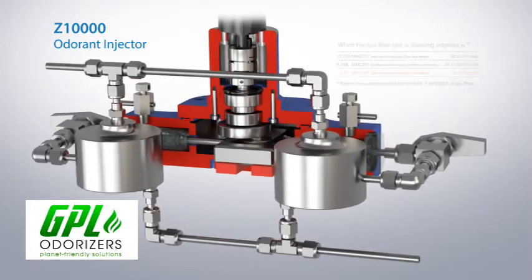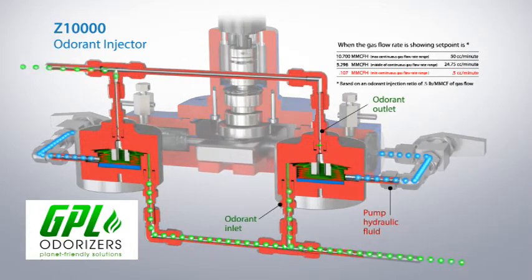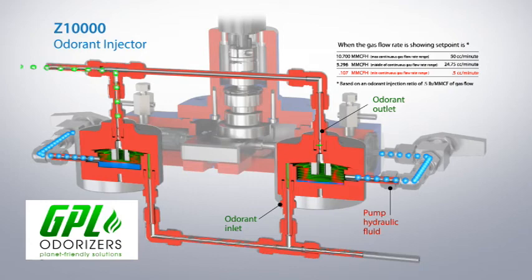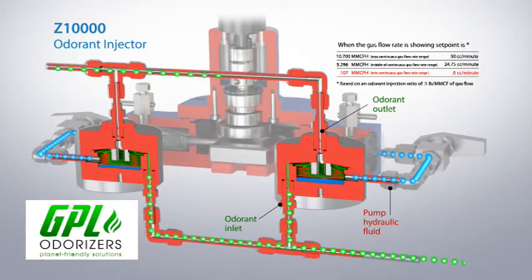The dual stroke action of the Scotch yoke drives hydraulic fluid into one of the pump modules, compressing the bellows to discharge a fixed volume of odorant. Simultaneously, hydraulic fluid is withdrawn from the opposite pump module, expanding that bellows and drawing in new odorant for the next injection stroke.